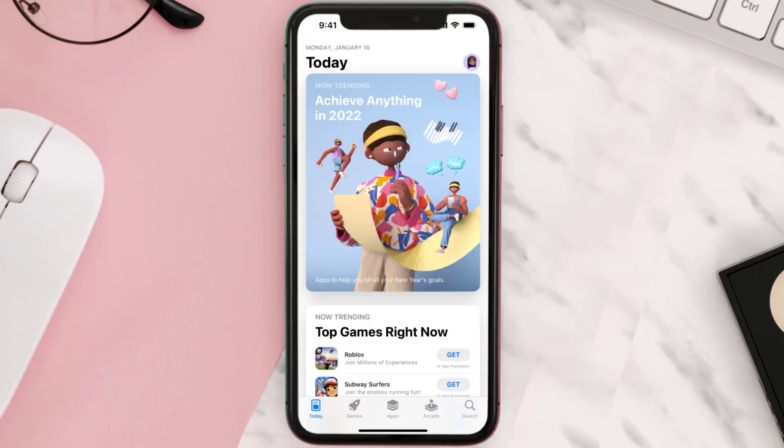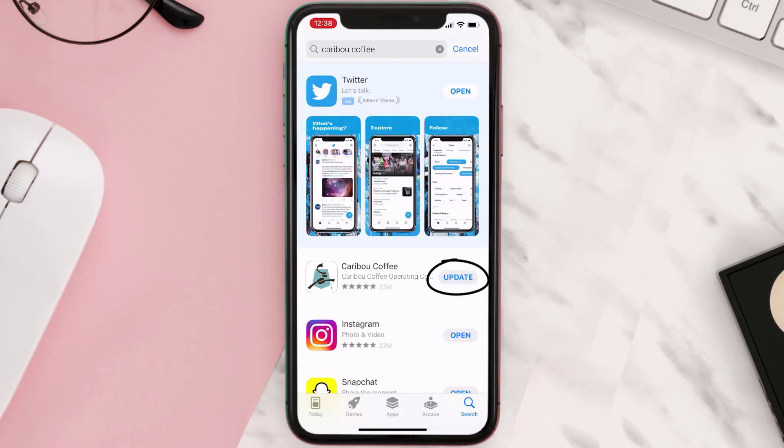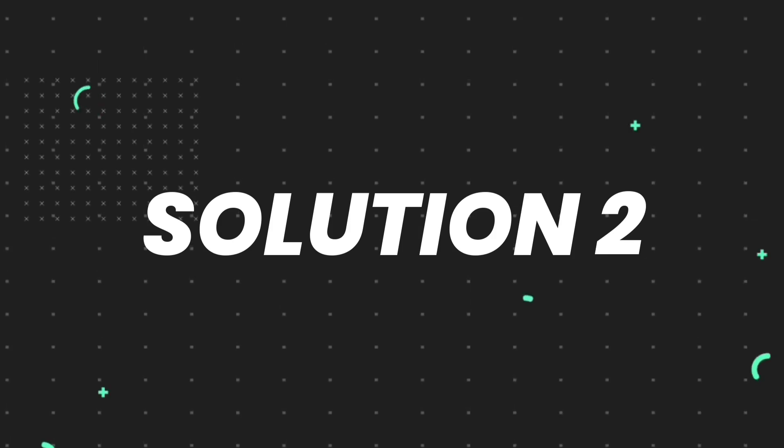Open up the App Store on your device and then tap on the search icon in the bottom right corner. Then search for the app, and if you see the update button right next to the app name, simply tap on it to make sure you're running the latest version. But if you still encounter this issue, continue to the next step.